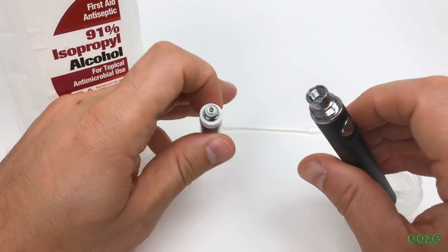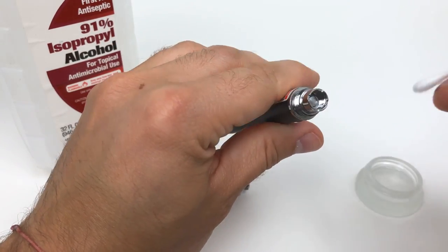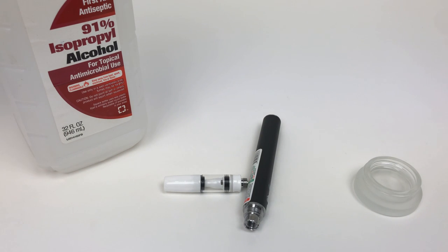Next we're going to show you how to clean the thread of the battery. Apply the rubbing alcohol to the thread of the battery, then take the dry part of the q-tip and remove any excess rubbing alcohol. Let the battery dry out for several minutes before you begin to use it again.